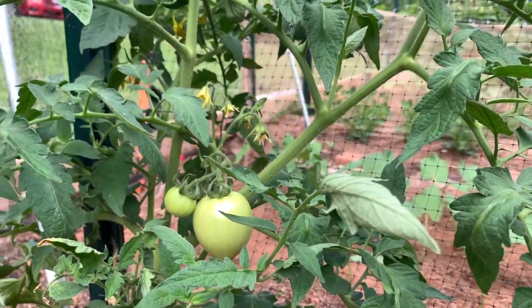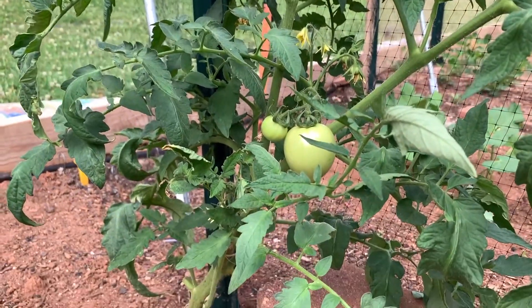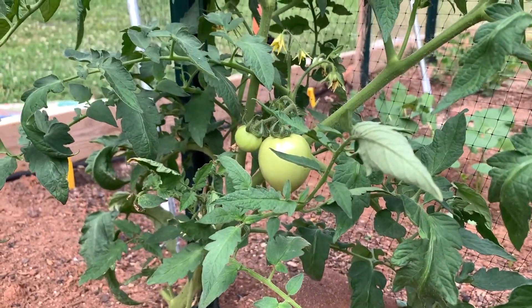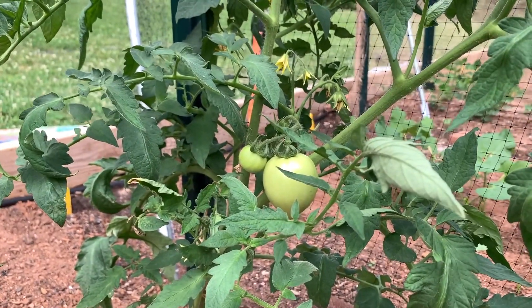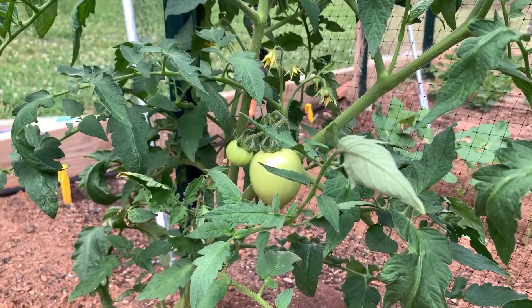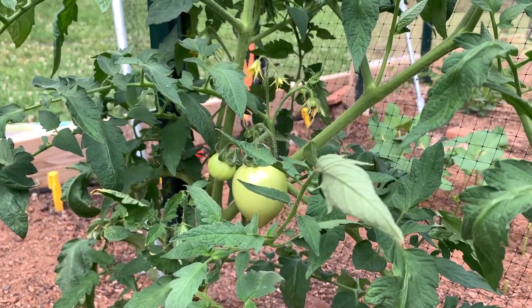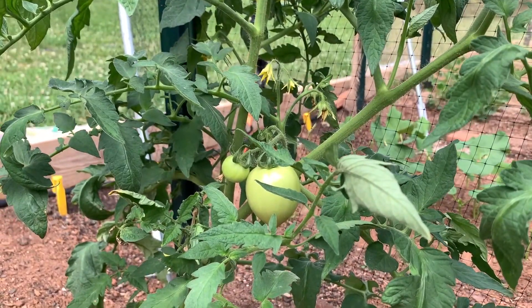My tomatoes and peppers are looking pretty good. That's the follow-up with my peppers and tomatoes, how they're coming along now. Everything's progressing pretty good. Thanks for watching.